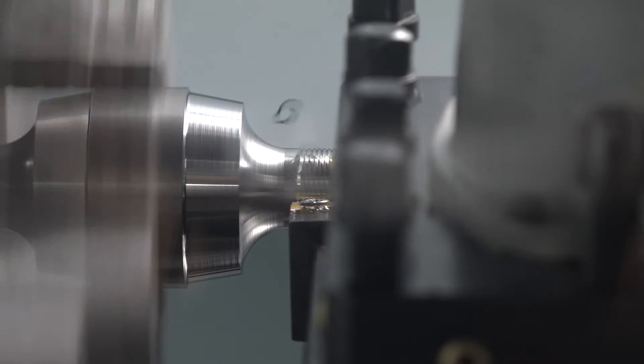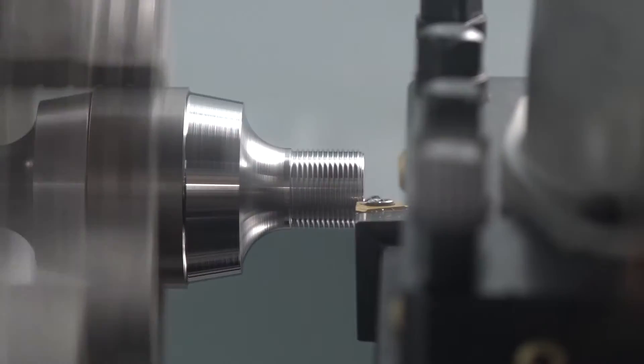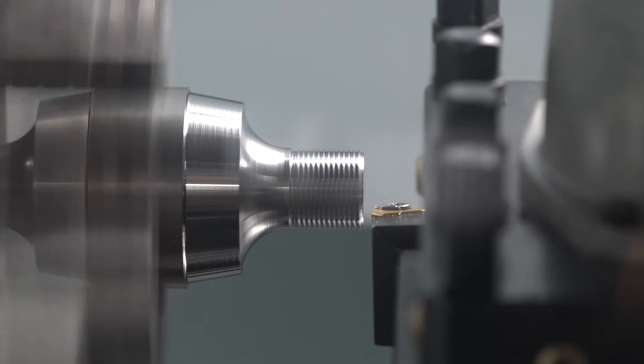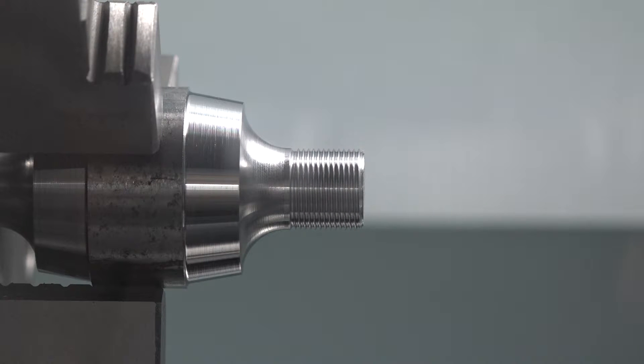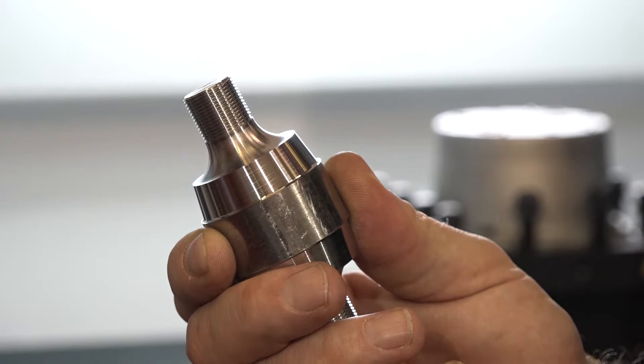One of the things we've done on this particular model is offer a by-the-hour price, because customers can cost the machine in and work out how much they're going to earn on their jobs. They can work out that you can get a very quick payback on a CNC machine.